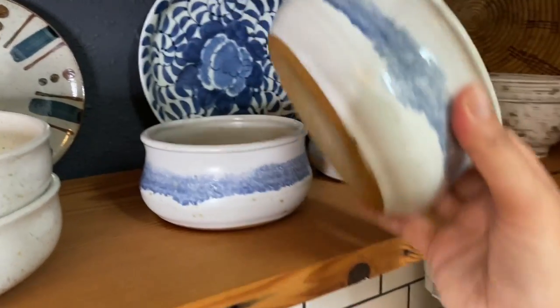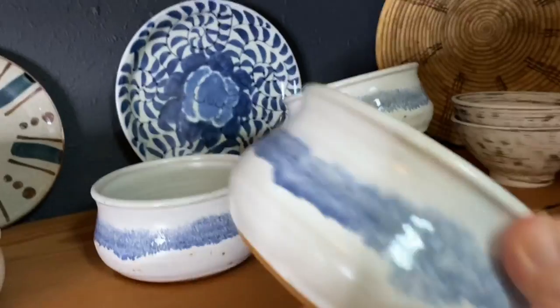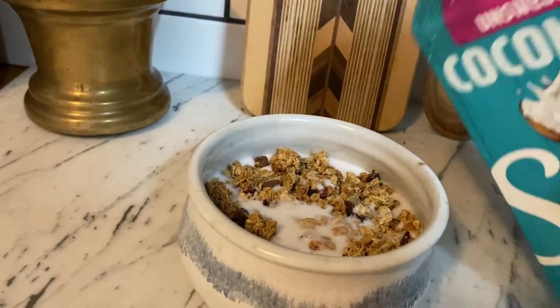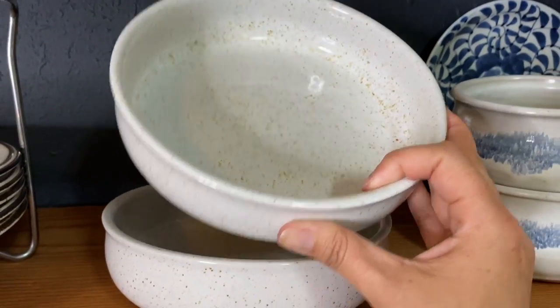I'm one of those weirdos that likes to have a different type of bowl or size of bowl for everything that I eat. These are my cereal bowls and they are probably one of the only pieces in my entire home that I would cry if they broke. Then these are my pasta bowls because, you know, you need a little bit bigger for pasta.